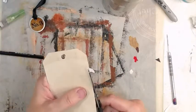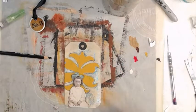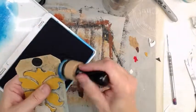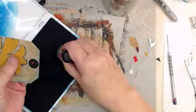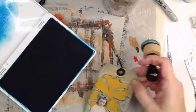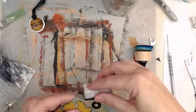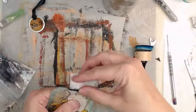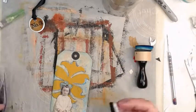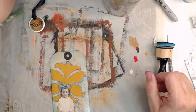We trimmed off those little bits and we're going with our blue, going around the outside like Rach taught me. It gives richness and more depth. That's just black archival on a piece of cut-and-dry foam — I like it for edging, it's quick and easy.